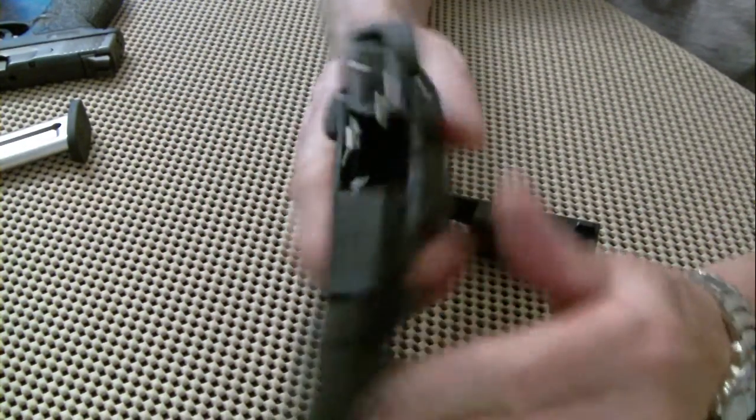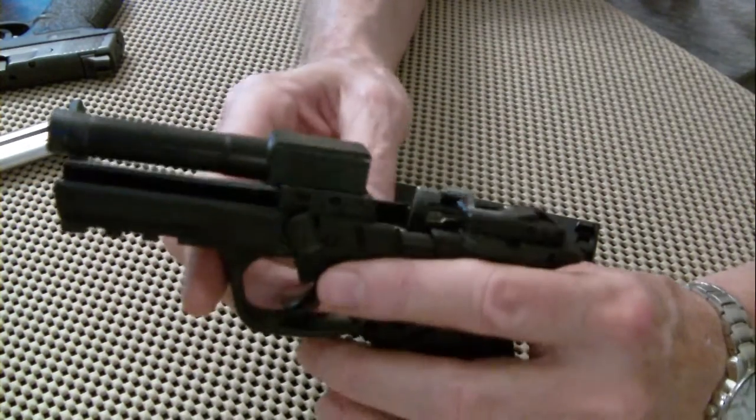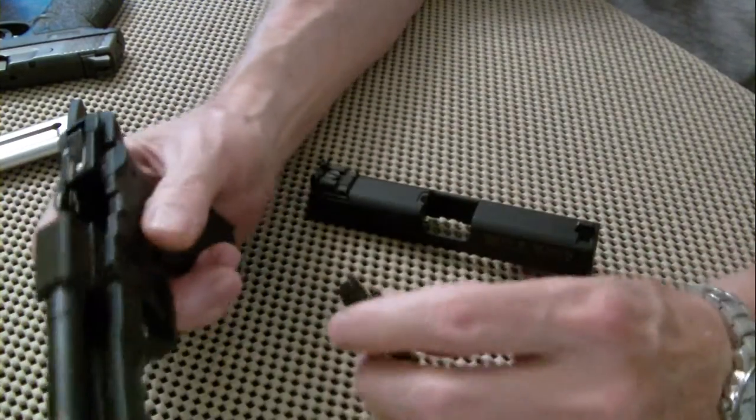But it shoots great. That blowback design with a fixed barrel is one of the reasons it adds to its accuracy. This thing was dead center accurate.